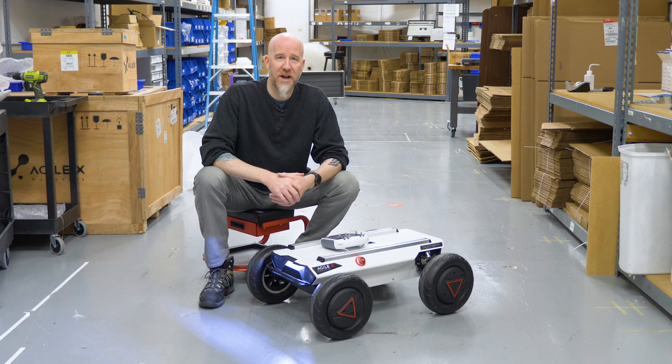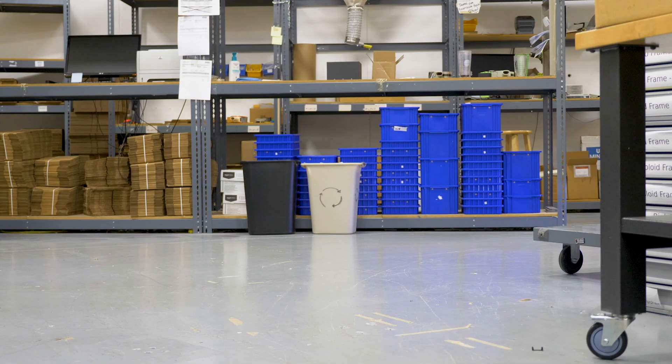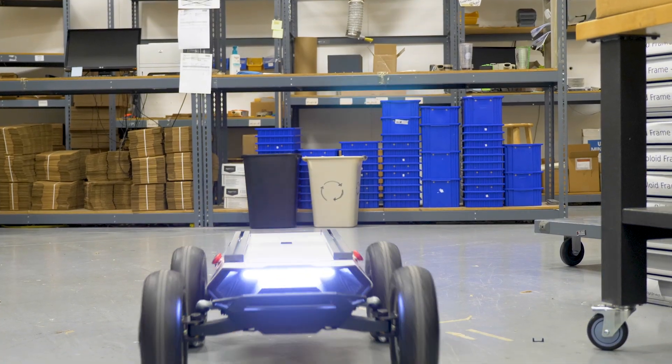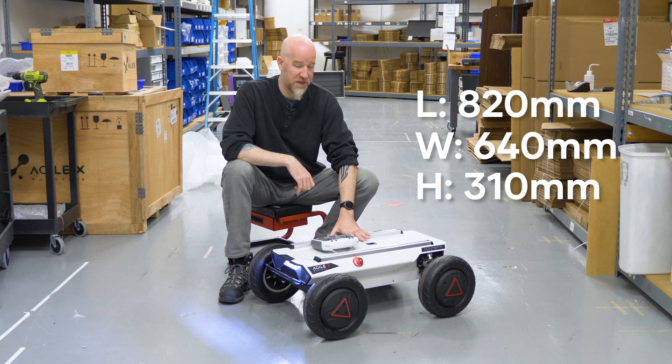This is the Hunter SE robotic platform developed by Agile X and sold by Trassen Robotics. The Hunter SE chassis is 820 millimeters long, so a little bit under a meter. It's 640 millimeters wide and 310 millimeters in height.